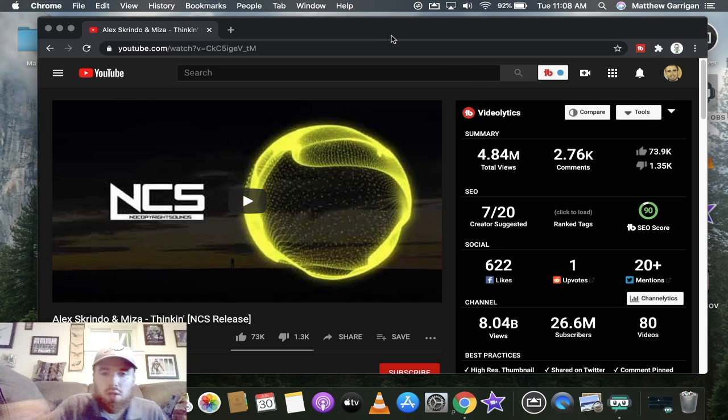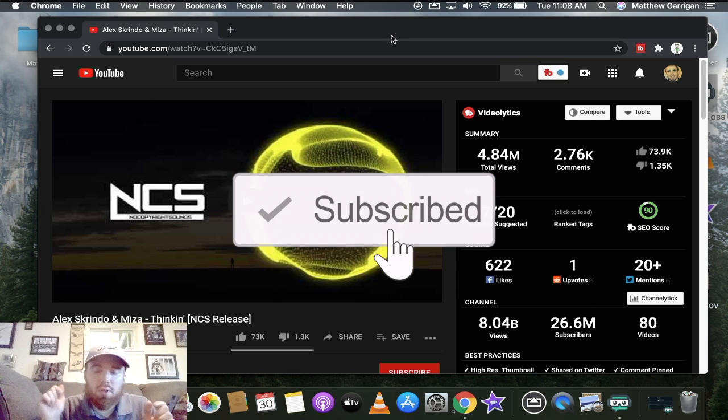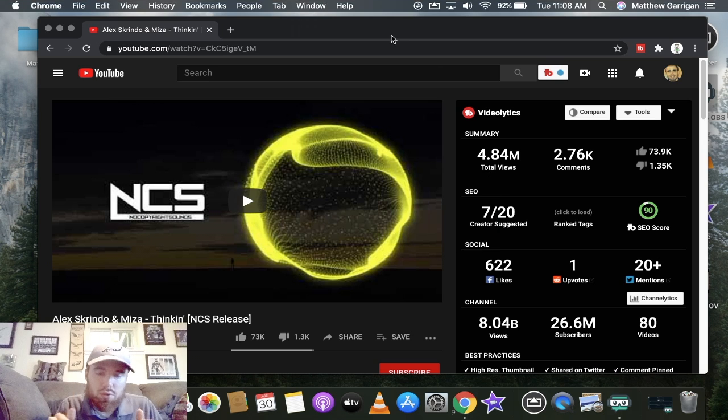Give it a shot and let me know how it goes. Enter that contest — we're two subscribers away, so subscribe to this channel, comment down below to let me know you're subscribed, and I'll be picking a winner on Thursday. Good luck!